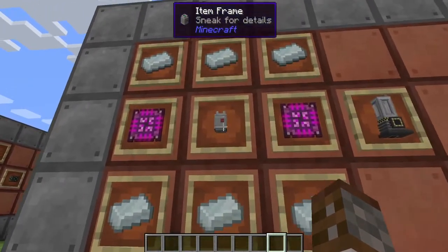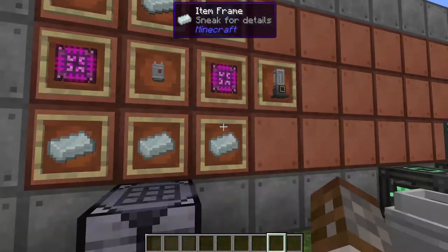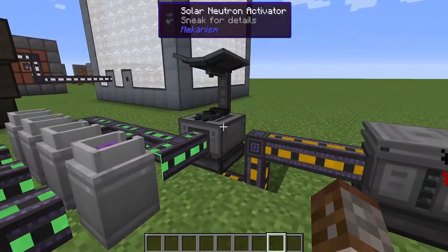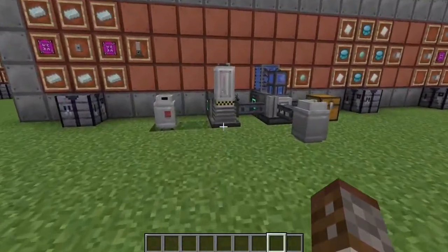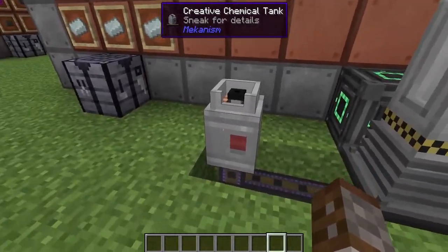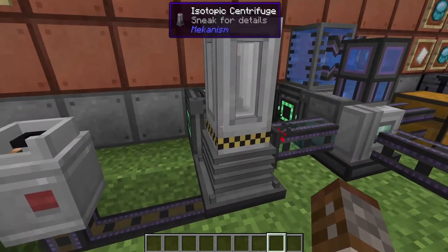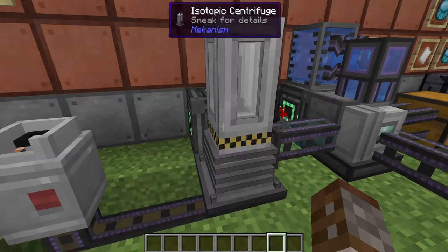The isotopic centrifuge is going to need one basic chemical tank, two ultimate control circuits, and six lead ingots, and you only get one of these. This is made very similarly to our solar neutron activator as it can only be plumbed in through the bottom. To show that we may have a fission reactor linked up to this, we're using this chemical tank here, pumping nuclear waste into the bottom. It's being powered and is simply turning nuclear waste into plutonium.